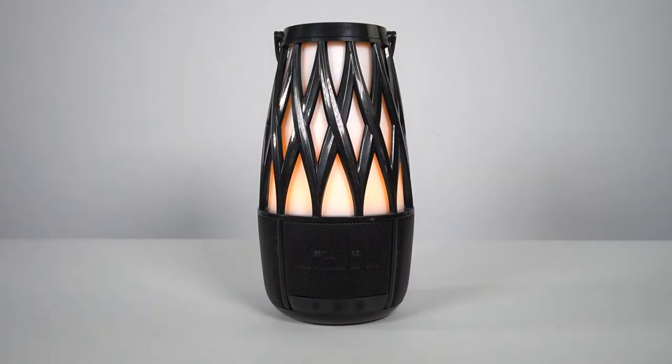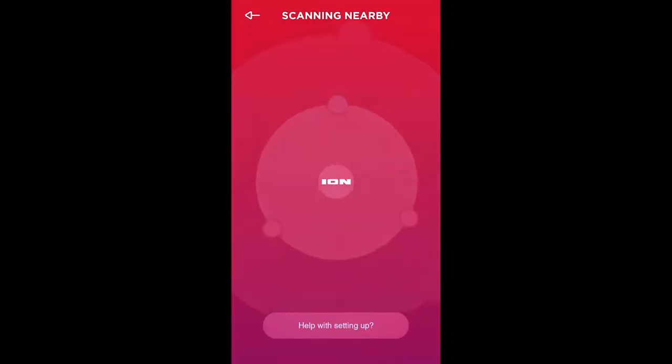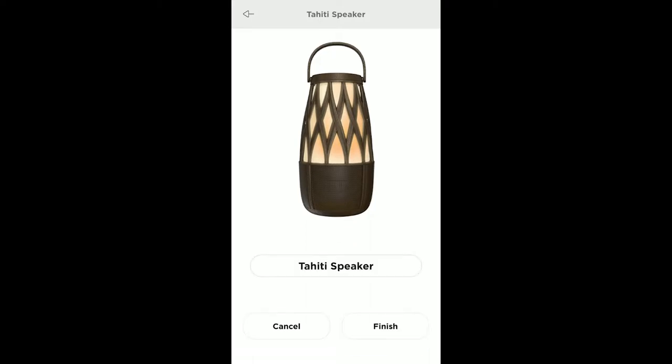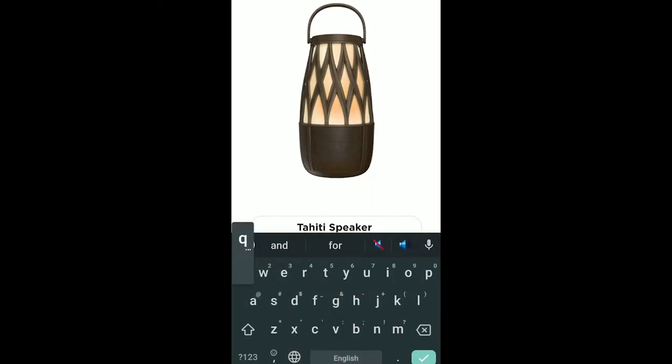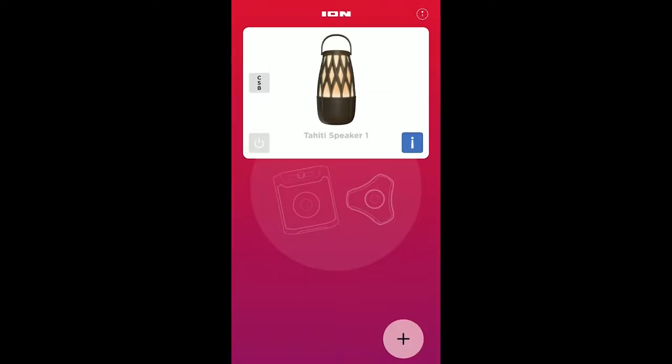Before we go any further, make sure your device is near your speaker and that there aren't any objects like furniture, walls, or other things in the way that could obstruct your Bluetooth connection. On the following screen, click the plus on the bottom right to add your speaker so you can connect it. The app will begin scanning for nearby Ion Audio devices, and your speaker will pop up on the screen. Tap Next, and on the next screen you can enter a custom name for your speaker. I'm going to call this one Tahiti Speaker 1, and then just tap Finish. Now your speaker has been added to the list of available products you can control with the app.